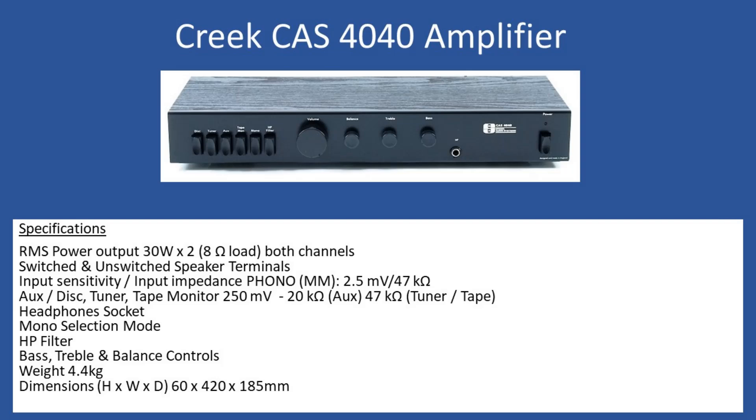Overall weight is 4.4 kg, and dimensions are: height 60 mm, width 420 mm, depth 185 mm. This amplifier is regarded as a classic British amplifier, and many people still use these. You can pick them up through auction websites at relatively low cost. Now, what was the issue with this amplifier when it came into the workshop?